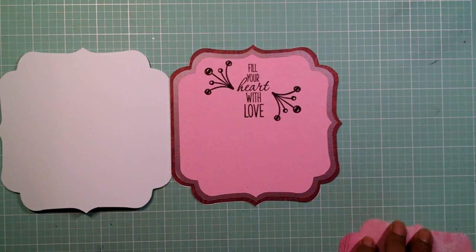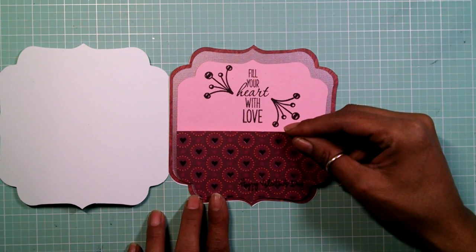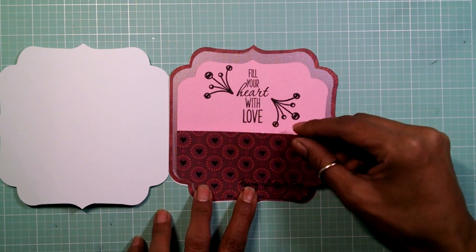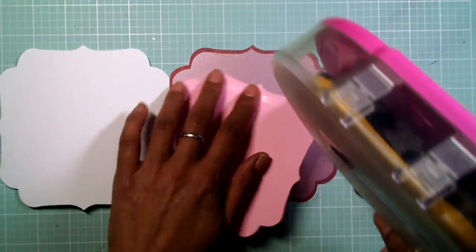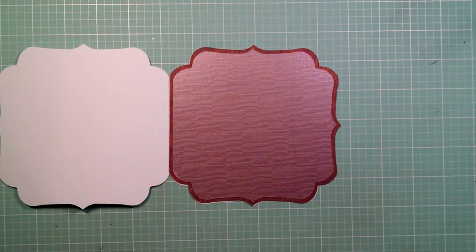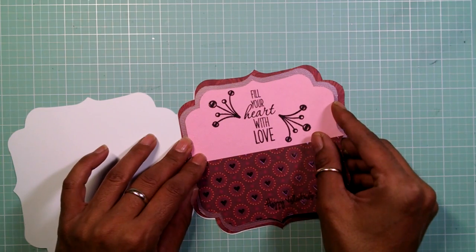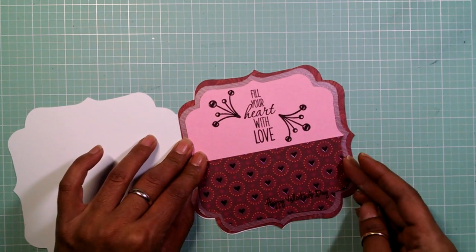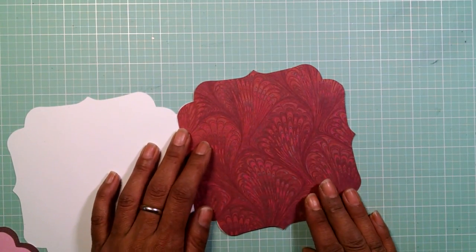I hope everyone's having an awesome Saturday — I can't believe I'm on card number nine already of my Valentine's Day cards. I started the series a little bit early because most people like to get this done early rather than later. There are a lot of procrastinators out there, but not everybody's like that, so this is why I started the series so early. Now I'm just going to attach this bracket piece right in the middle of my second layer, then attach my base layer so it's aligned perfectly.